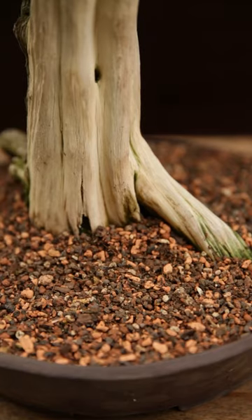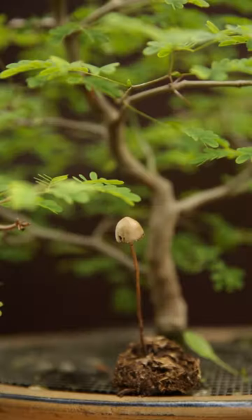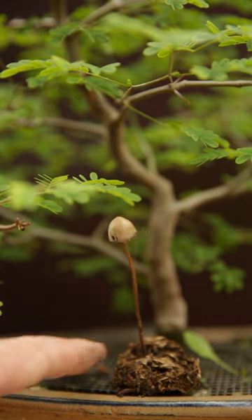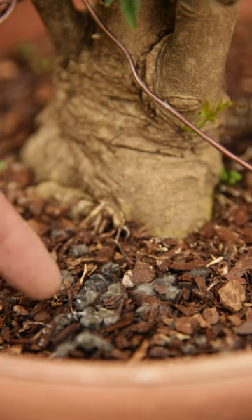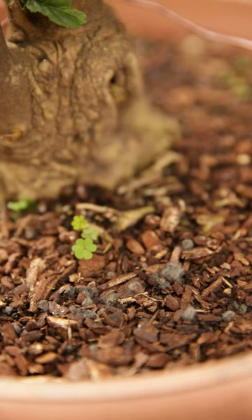It is important to realize that when you use organic fertilizer on your bonsai, the organic compounds need to be broken down before the plant can access it. This is done under the influence of bacteria and fungi during wet phases.